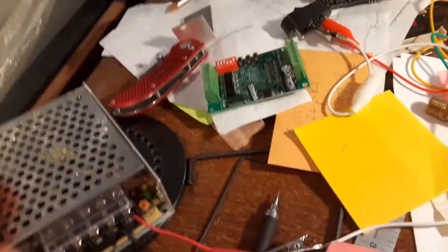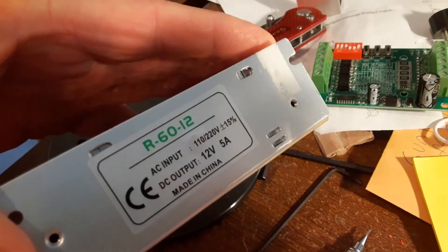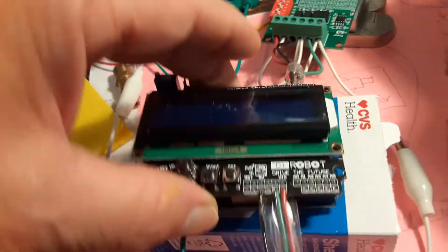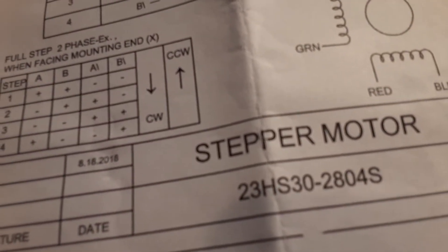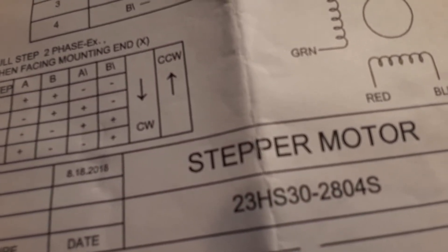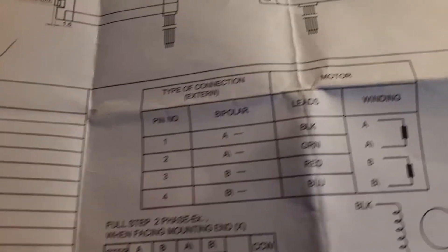What I have here is a power supply — it's a 12V 5A. I've got the Arduino underneath there, the shield, the motor controller, and the motor. For the motor, I have a Stepperline 23HS30-2804S, which tells you what the color codes are for the wires.